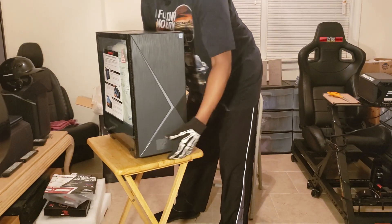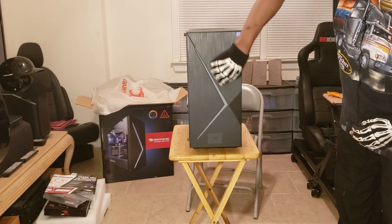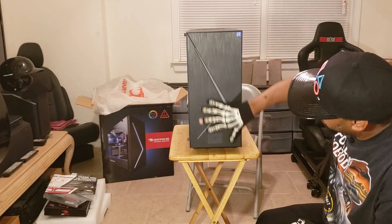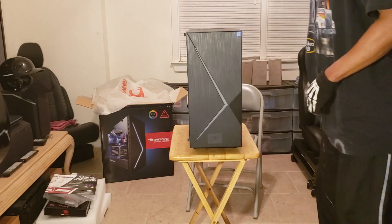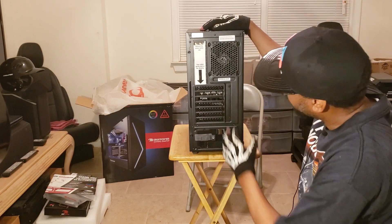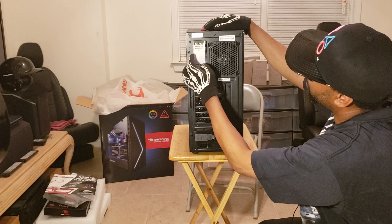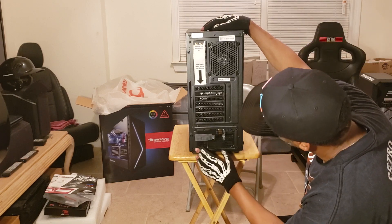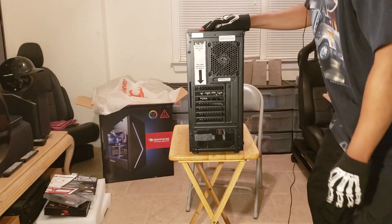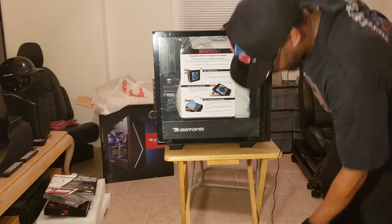When I saw it in the store, it had blue lighting. Maybe it'll have some different lighting that lights up. It's a very basic front, nothing too fancy. And of course there is the back side — where you do all your little connections. It says use video ports below for display.